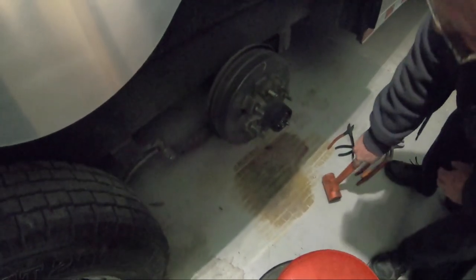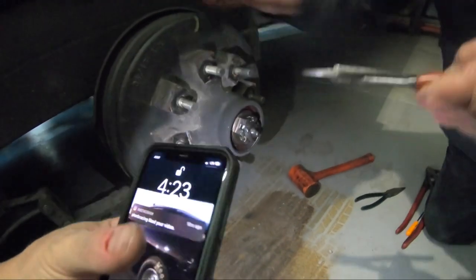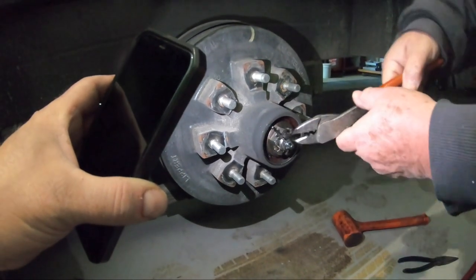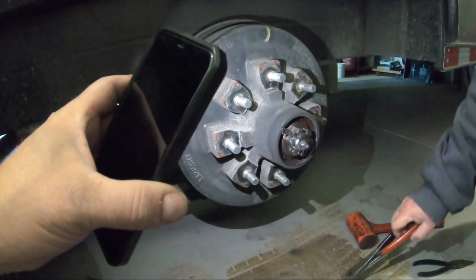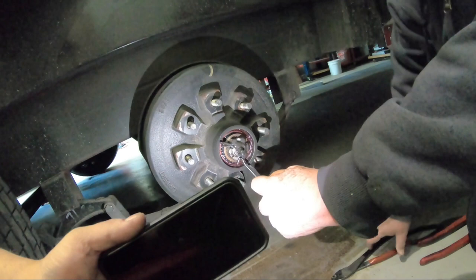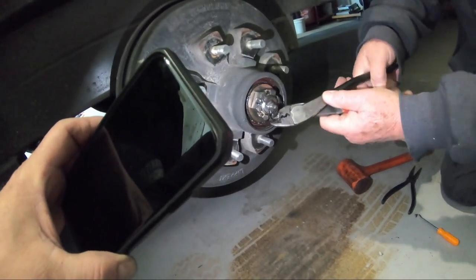I have to take that dust cap off first. Then what do you do next? Take out the key. There it is. I have to get in there and yank that key out somehow. It's a dirty rat. I don't know if they're straight or not. We'll get that guy off.